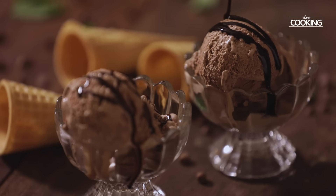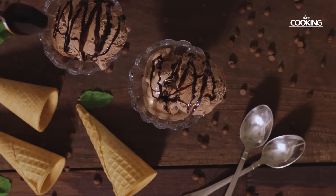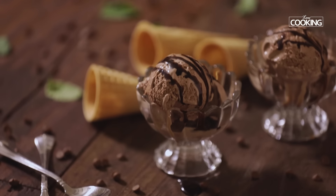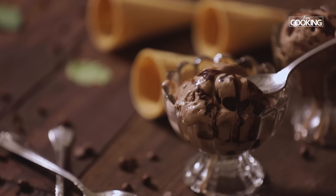You can garnish it with some chocolate shavings, chocolate chips, chocolate ganache, or chocolate syrup. You can also add some chopped nuts if you like. Enjoy this delicious and creamy chocolate ice cream — you can surprise your kids and family members with this, and top it off with some nice chocolate sauce or syrup.